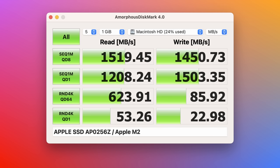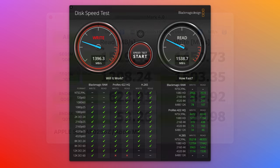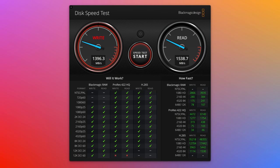The SSD on this entry model has a single 256GB NAND flash chip, and that means your SSD performance is going to be about half the speed of larger capacity models. I benchmarked the SSD using Amorphous Disk Mark and Blackmagic Disk Speed Test, and you're going to be in the range of 1400–1600 megabytes per second on this base model. You can roughly double that performance if you go for the 512GB model. That said, 1400–1600 megabytes per second is not slow by any means, and it's more than enough disk performance for the vast majority of users.